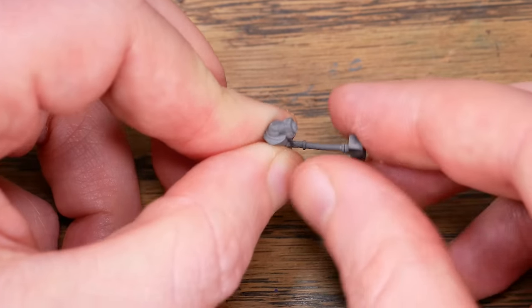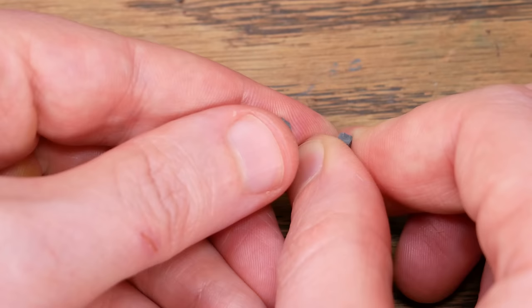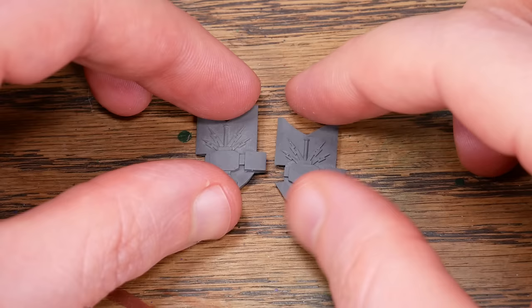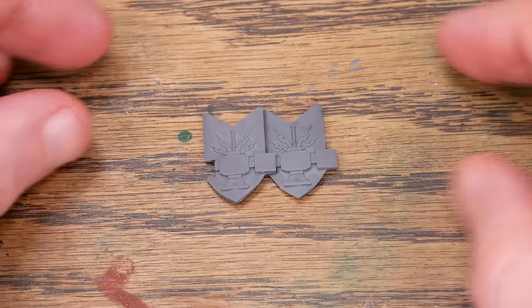A few of the weapons came bent, but I found that I could just bend them back and they actually stayed how I wanted them. And the shape of the dwarven shields looks a bit funky, but that's because they're supposed to interlock into a shield wall, and I think that's pretty neat.